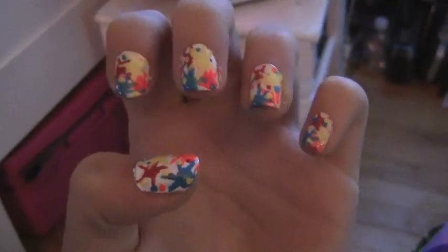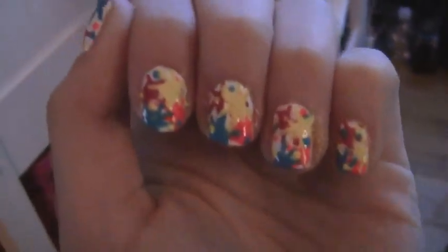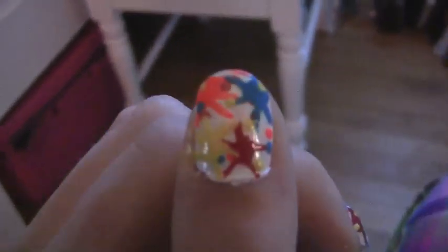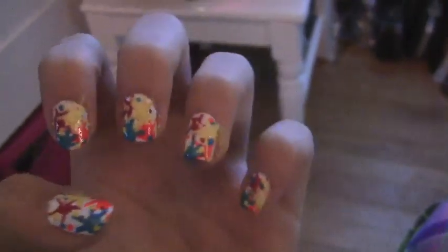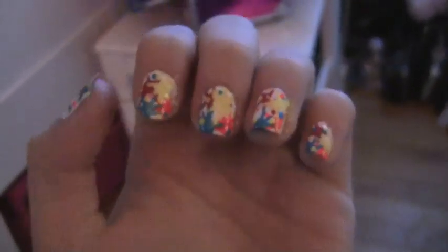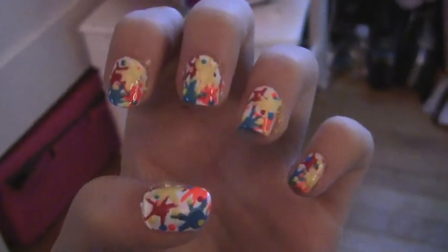Hey guys, what's up, it's Lily. So today I'm gonna do this splatter paint nail tutorial — you guys wanted me to do it, so I'm doing it today. This is my first nail tutorial ever. It's really eye-catching, really great for parties, school, whatever you want. It's just really fun and easy, so if you want to learn how to do this, keep watching.